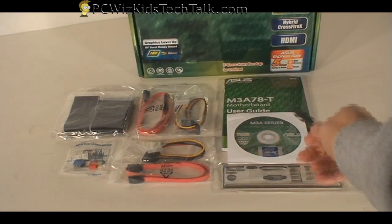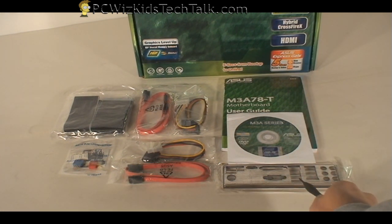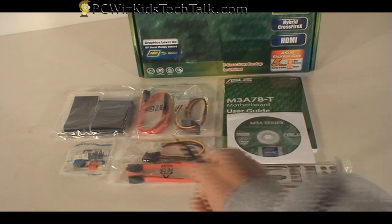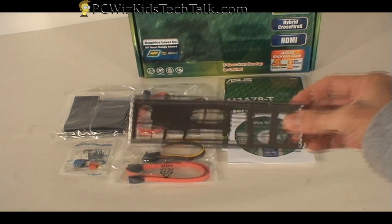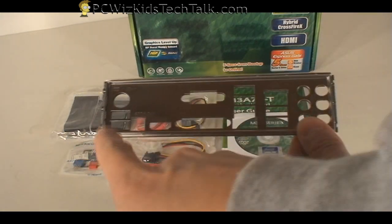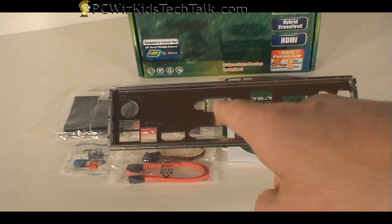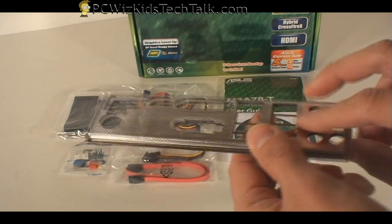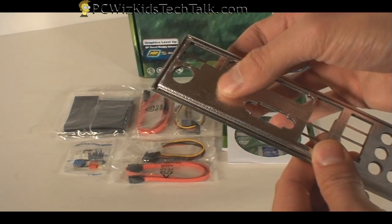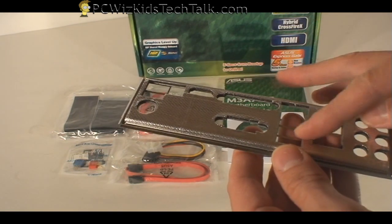Now look at the kit — it's a basic kit, but it has all the necessities: the manual, the CD, your plate, a couple of cables, and some more drive cables. Starting with the IO plate — you want to make sure that whatever board you get comes with the plate. You don't want a generic plate that might not match your board. This one actually has some shielding, which provides proper grounding and protection.